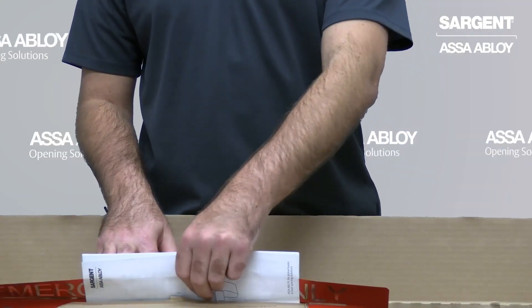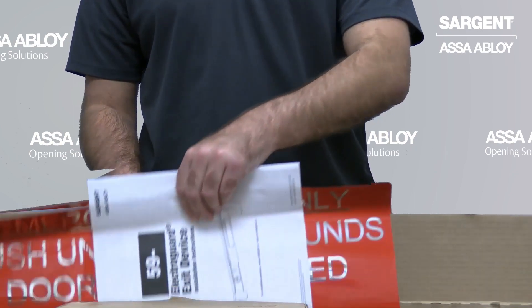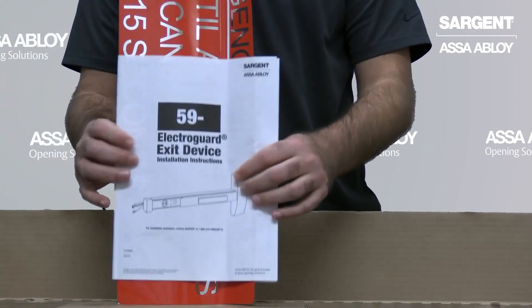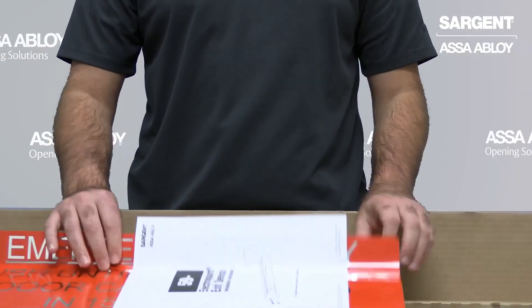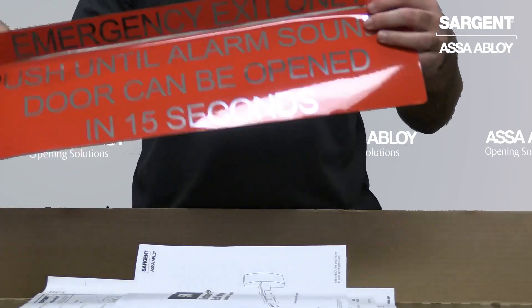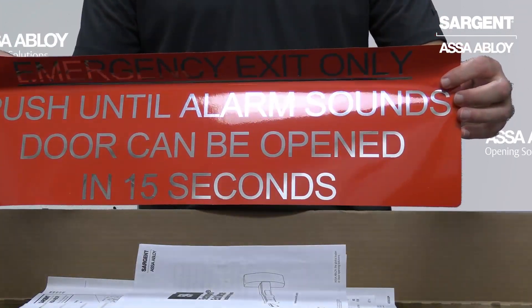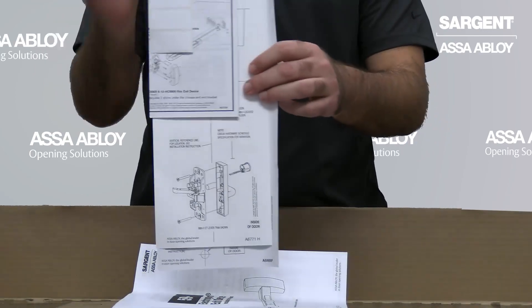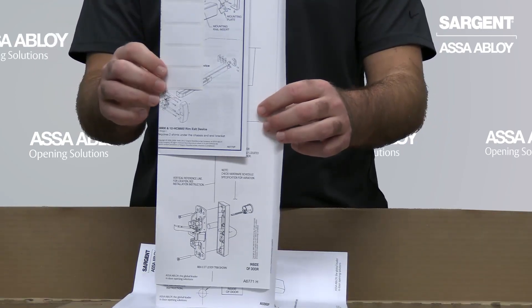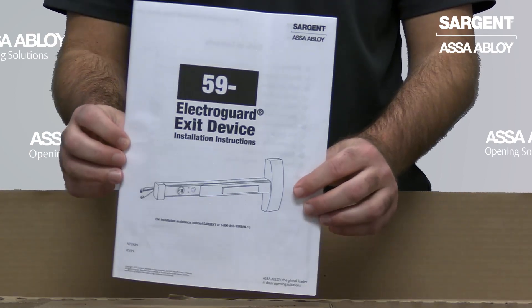We're going to begin the unboxing with the paperwork that is included in your Exit Device box. The paperwork will include an alarm sticker that gives you the interval time for your Exit Device, as well as the door prep template, and finally the 59 ElectroGuard Instruction Manual.